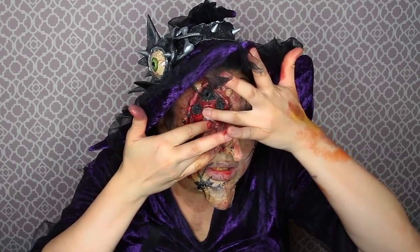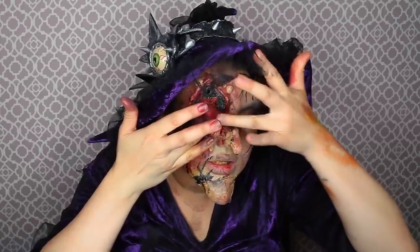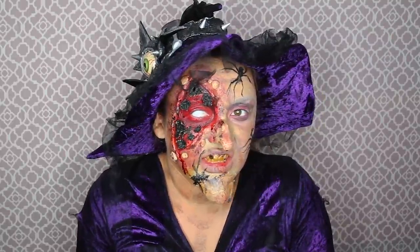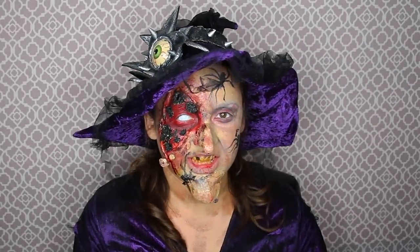To top this look off and make it even more creepy, I'm putting in a white mesh contact on the eye where the burn mark is. And that is our finished makeup look.